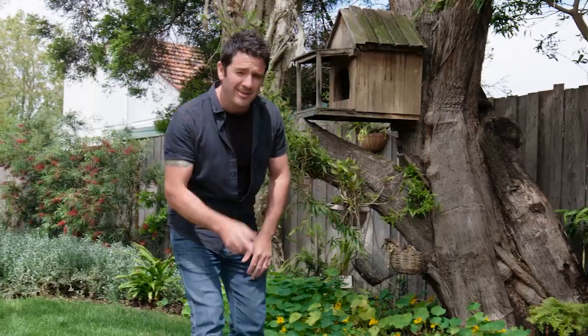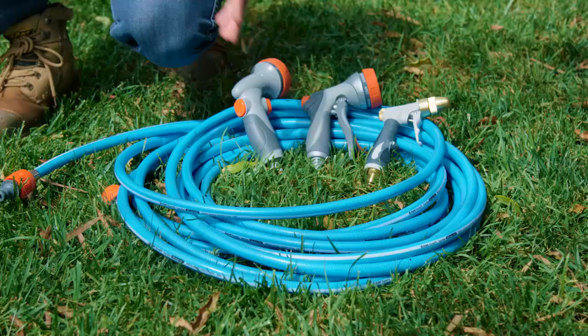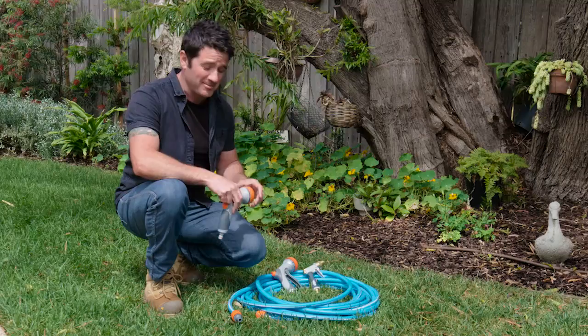Now, I was always told that guns never solve anything. Well, I'm not sure that's completely true. I want to show you some guns that will solve lots and lots of problems. And these are the guns that you're going to use in your garden.